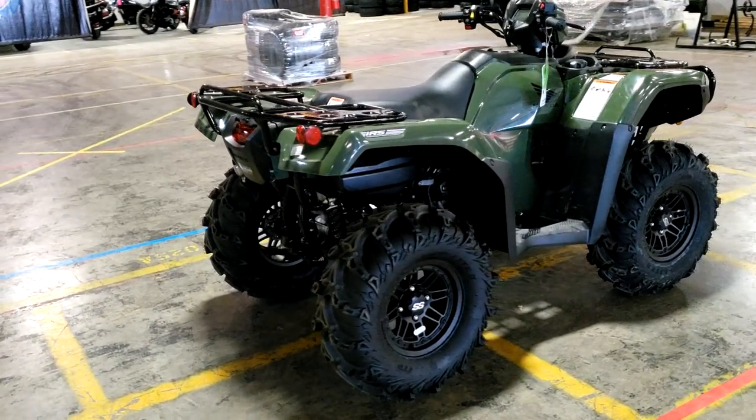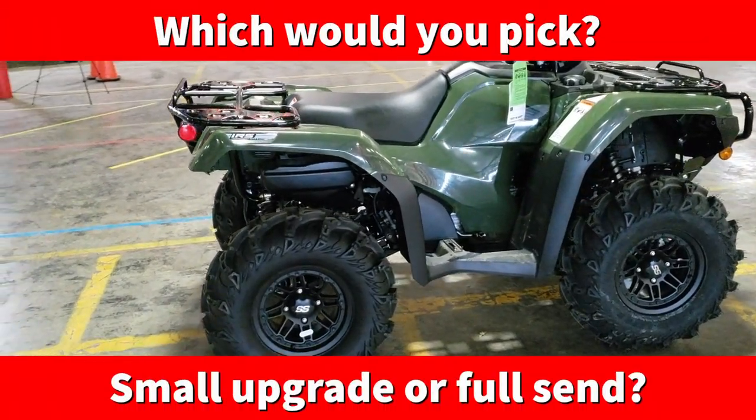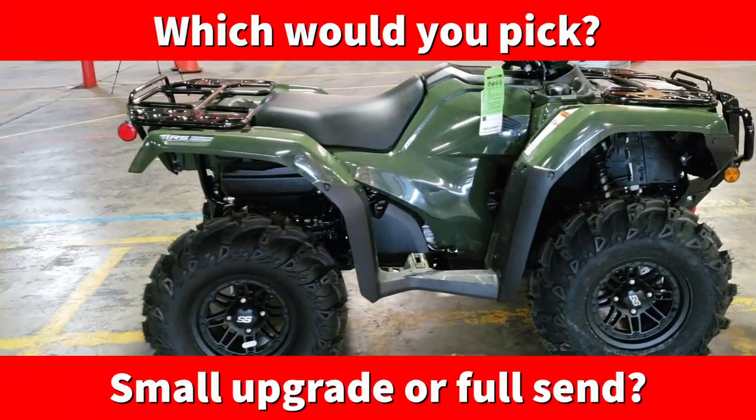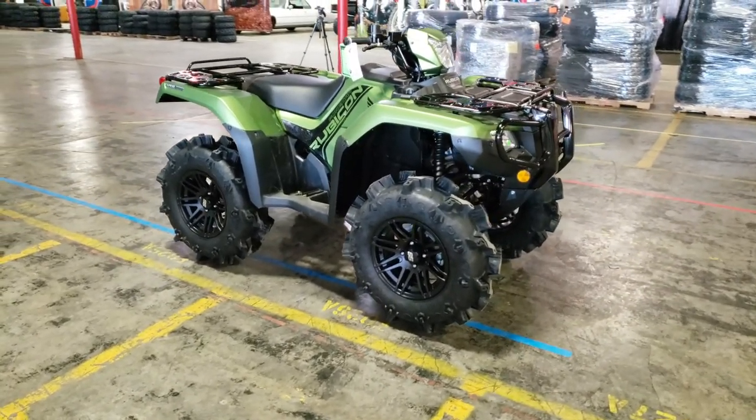So what do you guys think about this wheel and tire combo on the Rubicon? Would you rather have this smaller 27-inch setup or the 29.5-inch tall mud tire setup with a lift kit that we did a video on a few days ago?